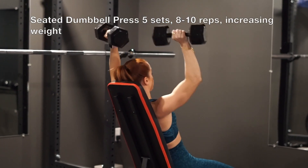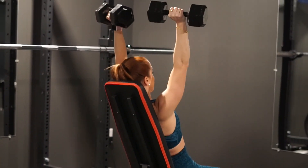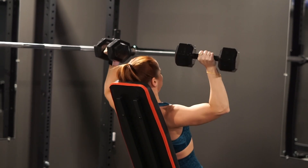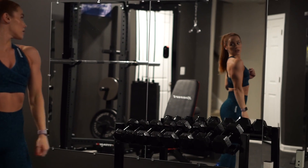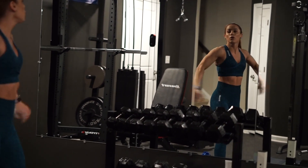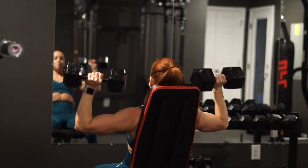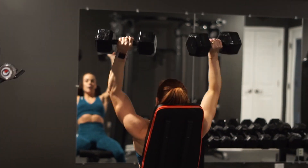We are kicking off the workout with a seated dumbbell shoulder press, or seated military press. I usually start every shoulder workout with a pressing movement because I like to work on my strength with all of my pressing exercises, whether it be seated, standing, or barbell. I like to push myself with the strength, so I typically do these at the beginning of the workout so that I'm nice and fresh. I also love to start with the press because it's hitting all areas of the delt and really firing up those muscles for the accessory work that comes later.